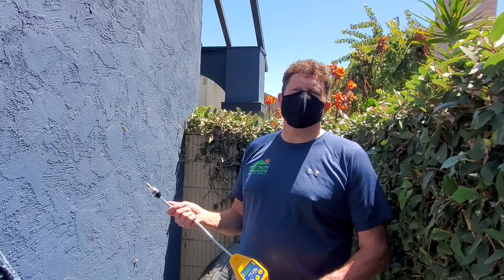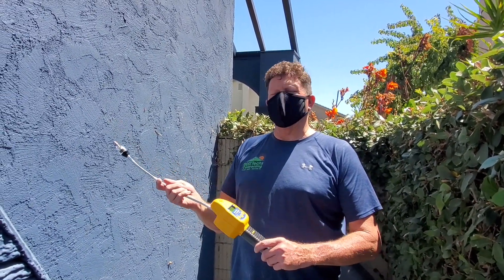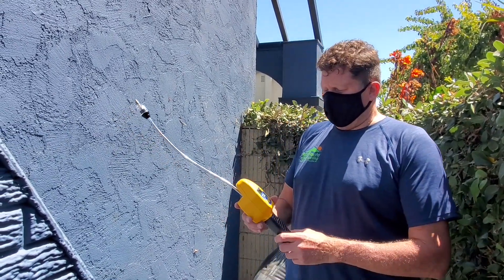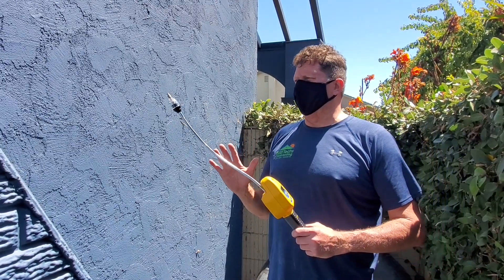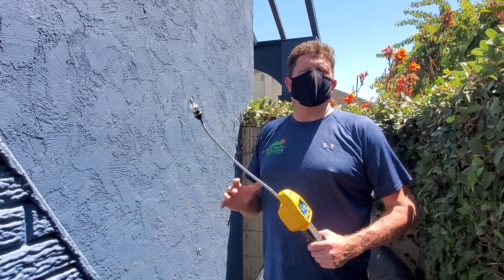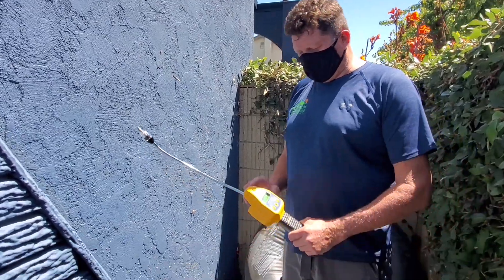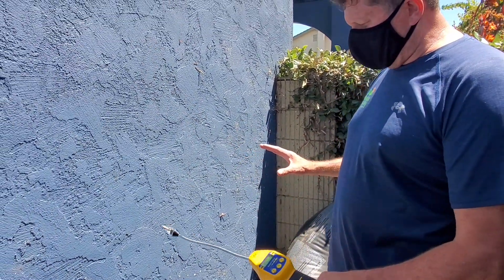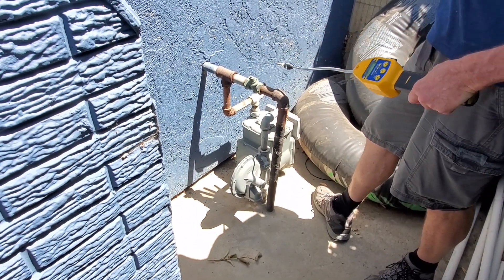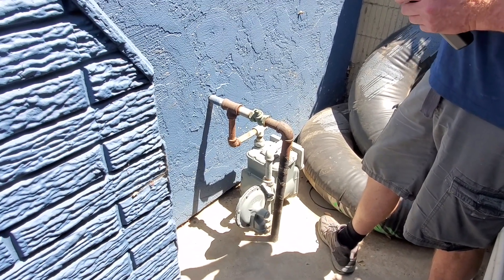Right now we're going to go ahead and test for natural gas leaks. This is a natural gas leak detector and what it does is sniffs out raw gas leaks — different types of gases, but right now we're going for natural gas. Once this warms up, I'll be checking about one inch per second around all the joints and the pipes themselves to see if there are any gas leaks at all.